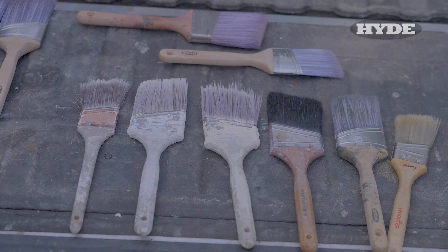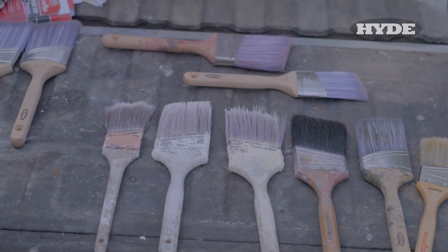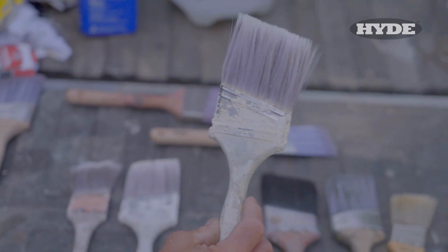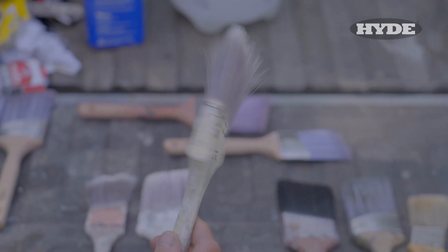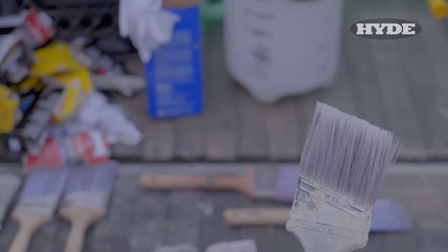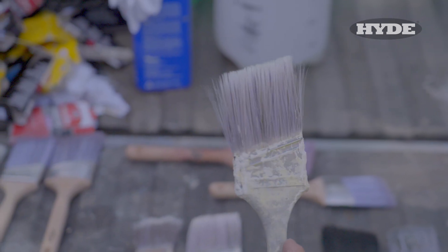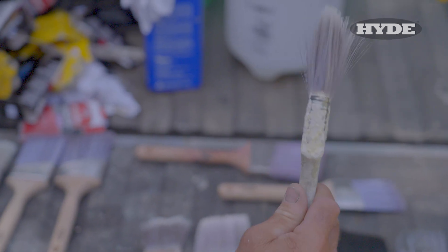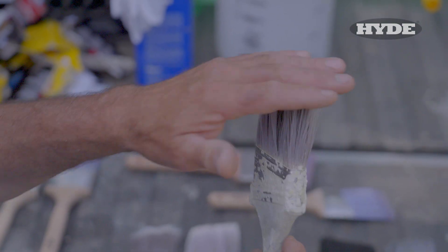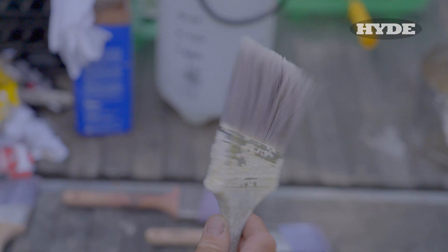So if the brush is cleaned properly after every use, it still only has so many uses in it — things wear out. Here's a perfect example: this brush is probably ten years old, and just from being used and cleaned with a wire brush, that puts some damage and wears them out. The bristles will no longer stay conformed to the proper shape and maintain a straight edge, so you get bristles covered with paint flying everywhere.